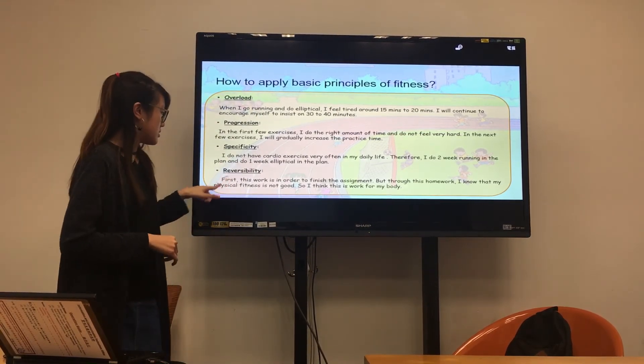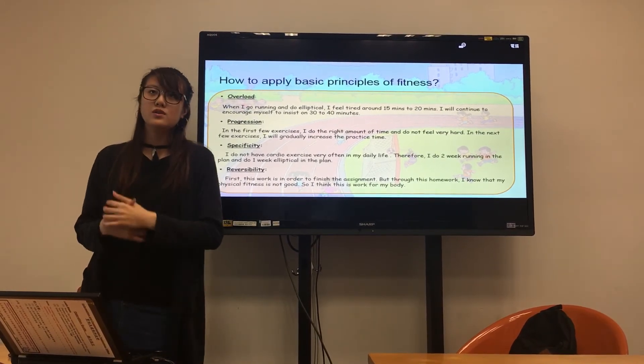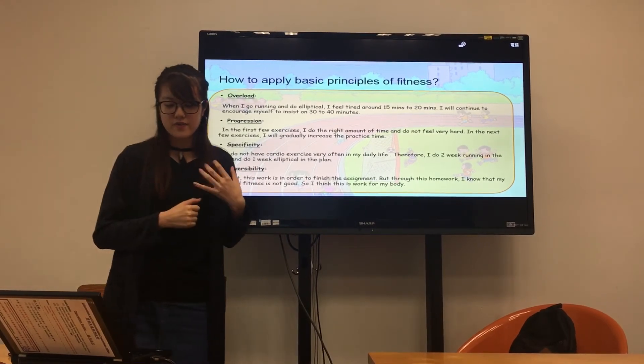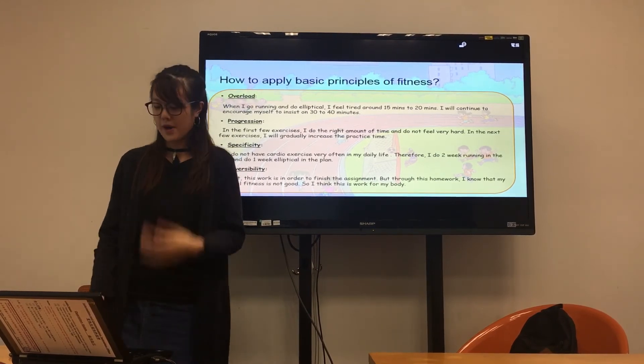Finally, regarding reversibility: this work was done to finish my assignment, but through this homework I learned that my physical fitness is not good, so I think this exercise is beneficial for my body.